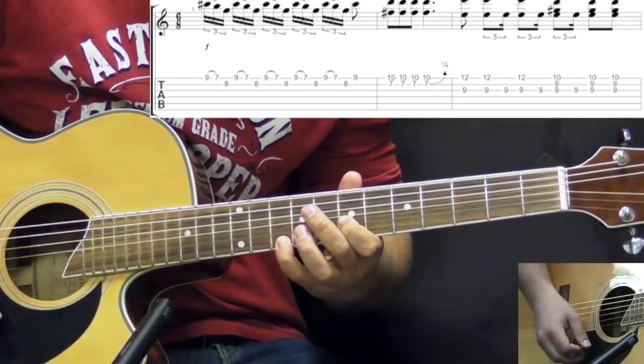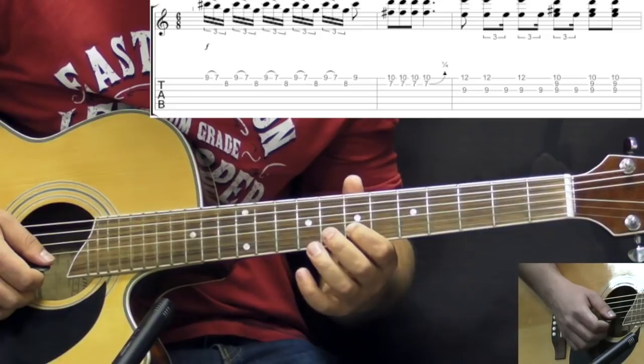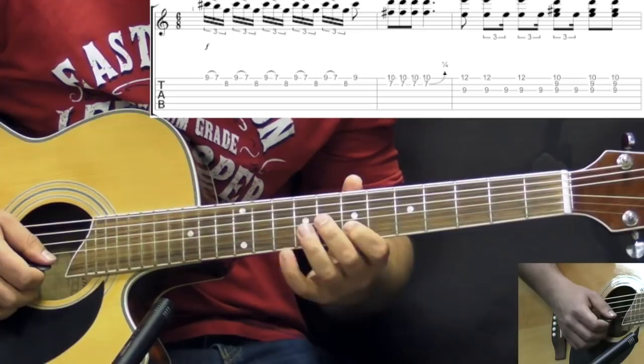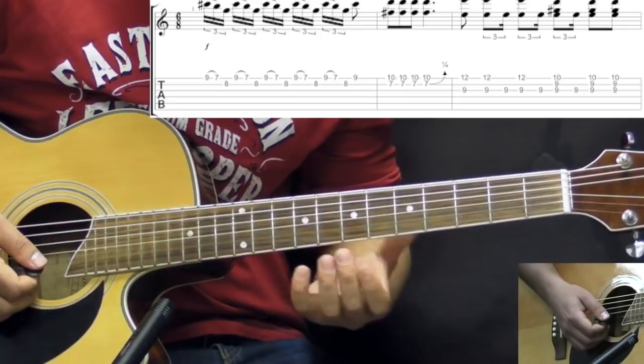Then the next lick goes like this. Here we play a double stop — the 7th fret on the B string and 10 on the high E — and we play it 4 times. The last time we play this double stop, we slightly bend the B string. Just a slight bend there.